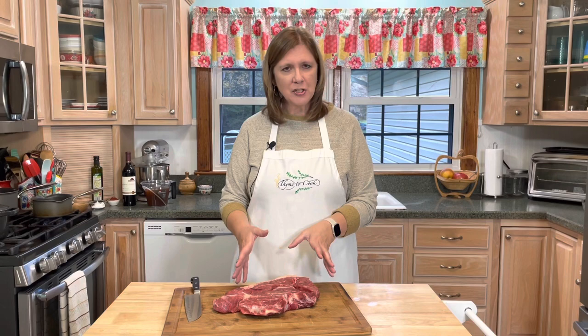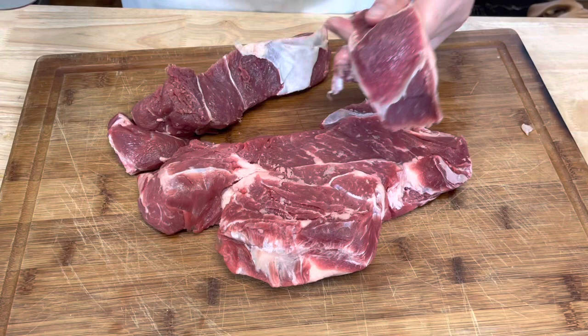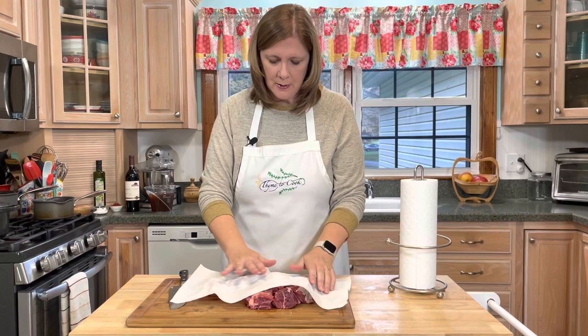I'm going to do the best that I can to show you how to make Julia's beef bourguignon. I'm going to follow her recipe as close as possible, and I'm starting with the beef. I'm using a chuck roast and I'm going to cut it into large chunks. My beef is all cut and now I'm going to take some paper towels and pat this beef dry a little bit.